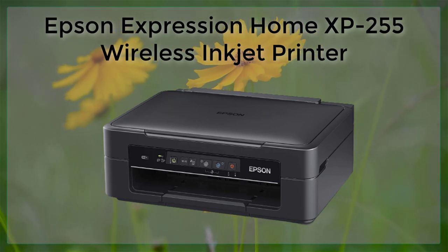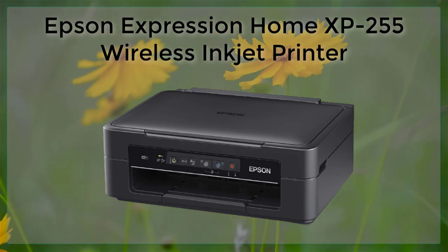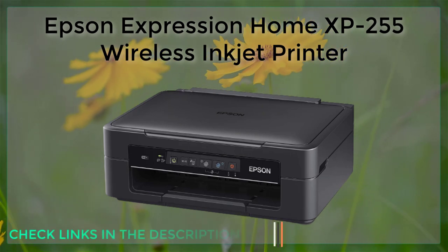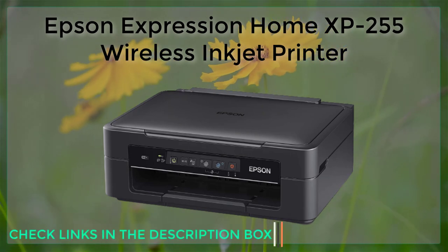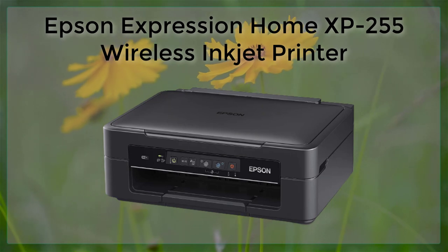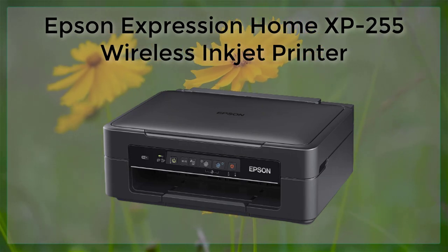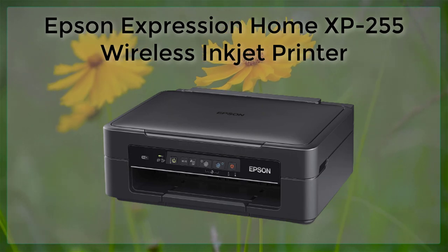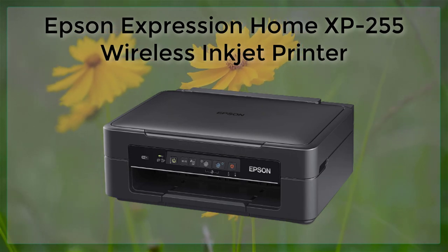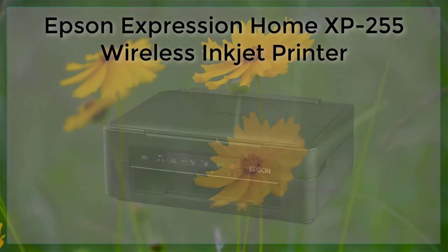In conclusion, the Epson Expression Home XP255 is a great option for those who are looking for a compact and affordable wireless inkjet printer. It offers a range of features that make it easy to use, and it produces high-quality prints. However, its small paper tray capacity and slower print speeds may be limiting factors for those who need to print large volumes. Overall, the Epson Expression Home XP255 is a solid choice for home and small office use.